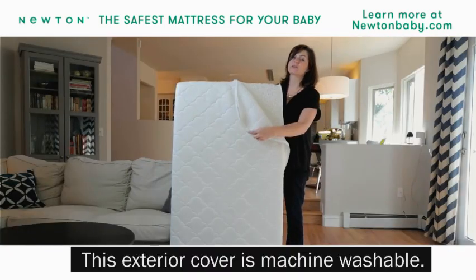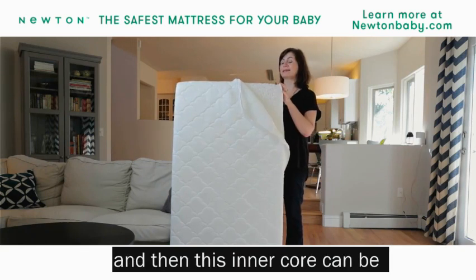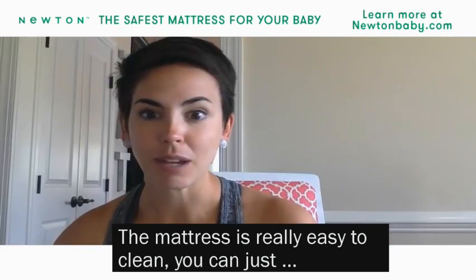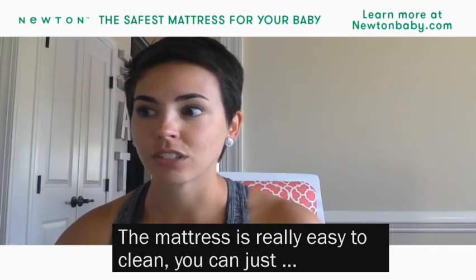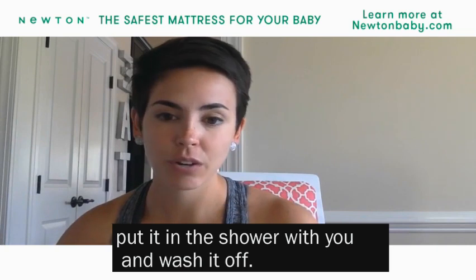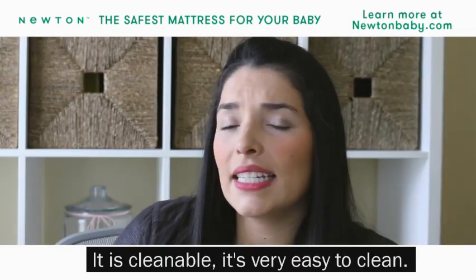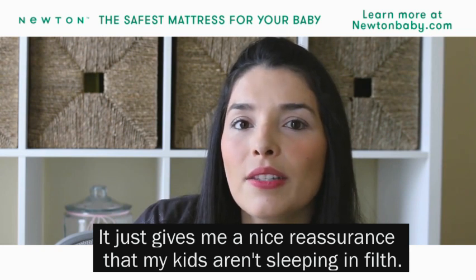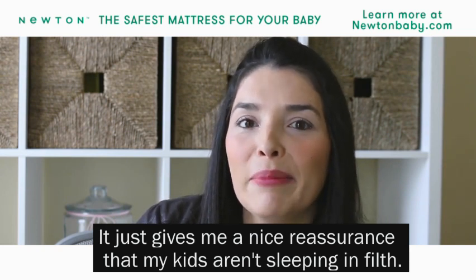This exterior cover is machine washable, and then this inner core can be hosed down in the shower or cleaned off in the bathtub. The mattress is really easy to clean — you can just put it in the shower with you and wash it off. It just gives me a nice reassurance that my kids aren't sleeping in filth.